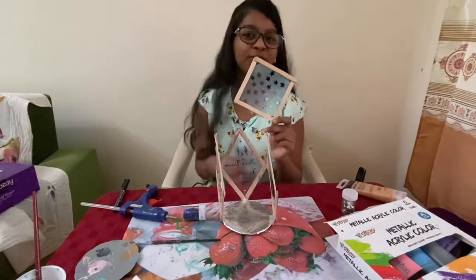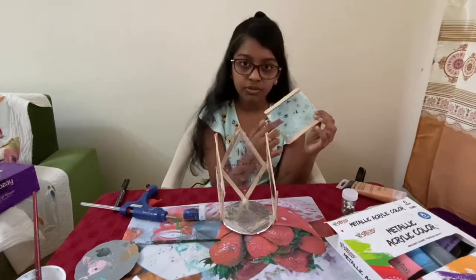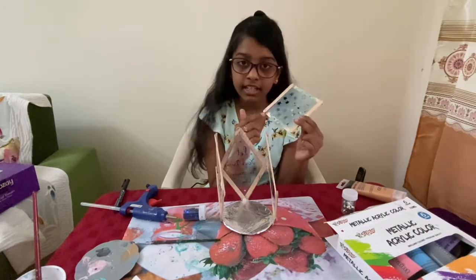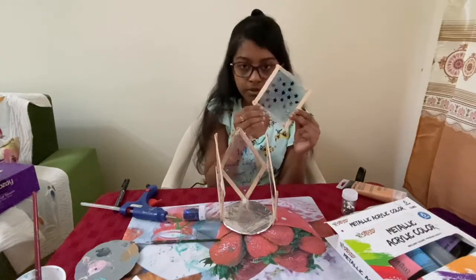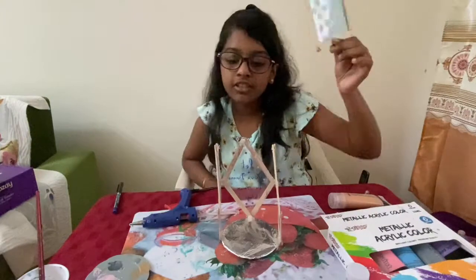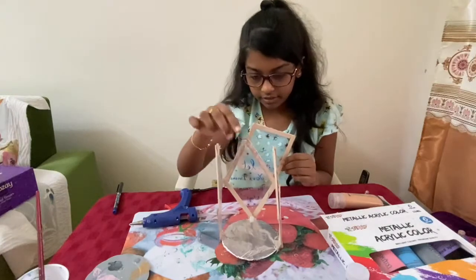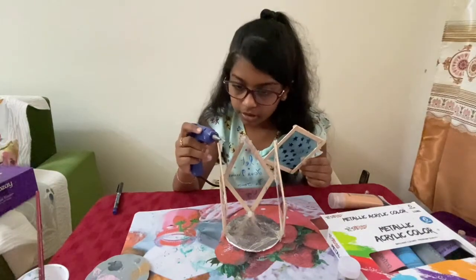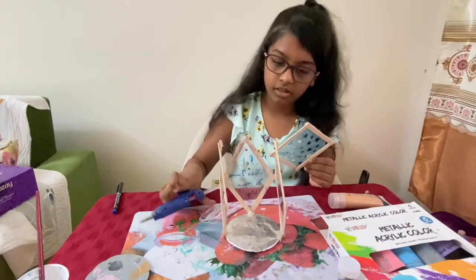Here is the roof. I cut circles for the roof, painted it, and carved some stars. Then I stuck ice cream sticks on the border of the circle and trimmed it into a square shape. Now I am going to show you how to stick it on the lamp. I am sticking the roof on here and putting some glue over it.